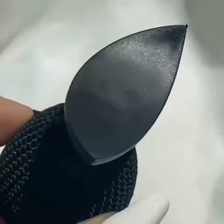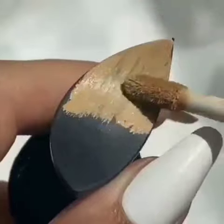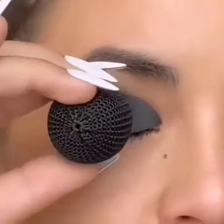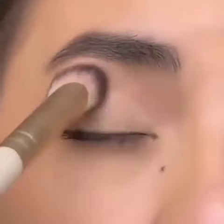This gadget is supposed to make creating a cut crease super easy. I'm starting off by applying concealer to the stamp until it looks a little something like this. After that, I'm literally just going to stamp it on my eyelid. It came out a little patchy, so I blended it in with a brush, and this is the result.